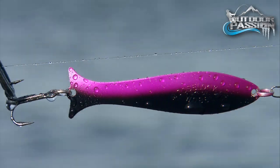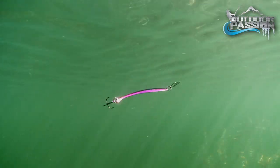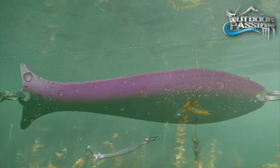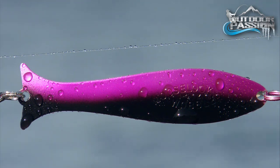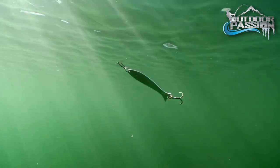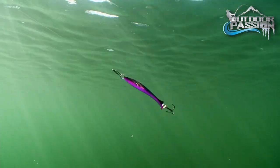The Moose Look black and purple can also be dynamite in many situations. In the water, the contrast is remarkable, making these a great choice for drawing in distant fish. The black and purple combo is underused, but sometimes produces when nothing else will. Remember that purple is a magic color — it's the last to disappear in the water column.